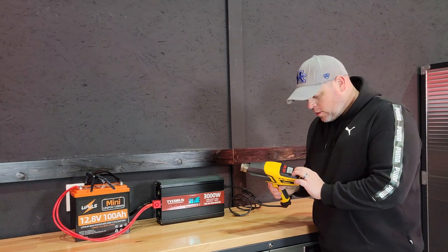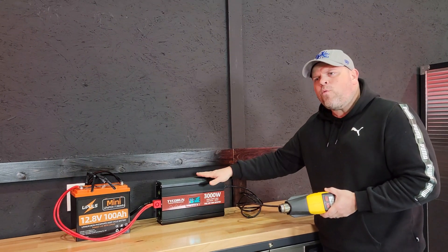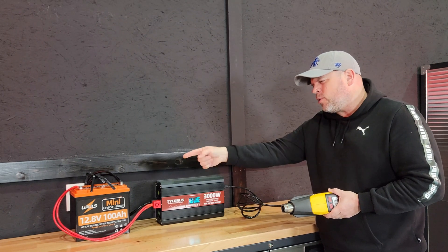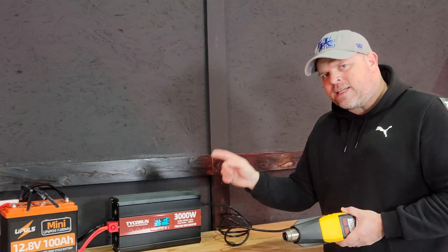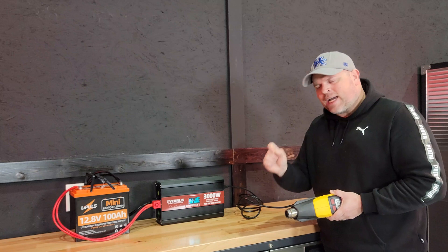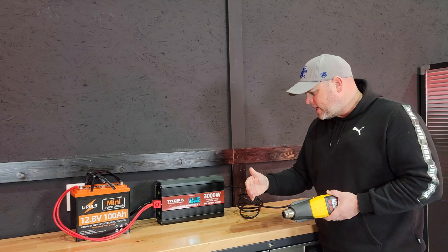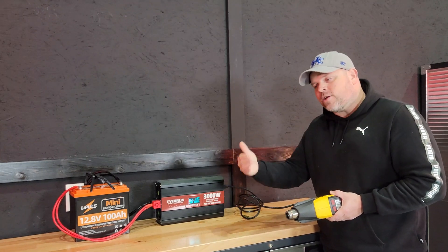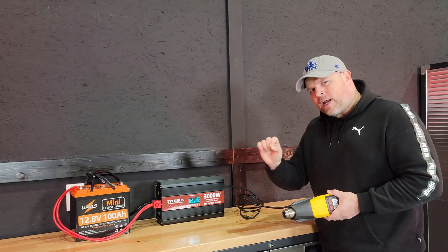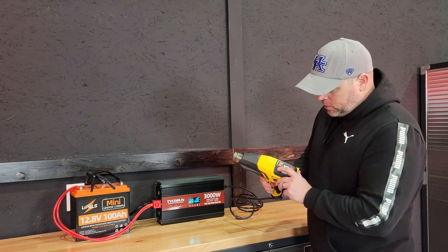For our first test, we're going to run a heat gun and see what wattage we can get out of this. I think once we reach over 3,200 watts it should shut down, though I'm not sure the battery can push it that far. It is rated at 6,000 watt peak, but that only happens for a very short time before it shuts down. The 3,200 watts should sustain a bit longer, and 3,000 watts should run continuously. I'm going to try to hold it right at 3,000 watts. Let's turn this on.